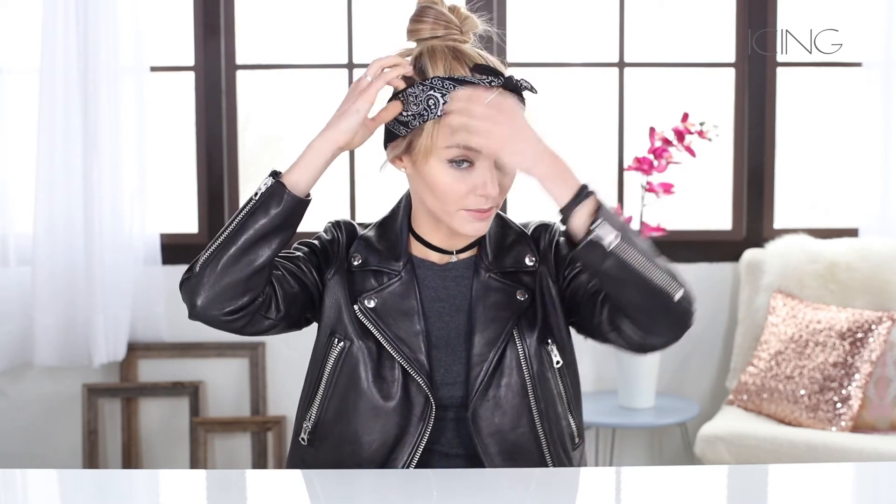I like to pair this with a head wrap because it's stylish, cute, and it keeps my bangs in place. To start this look, take the bandana and put it behind your head, then tie it from above your bangs into a double knot. Slide it down over your bangs to secure everything, smooth out your bangs, and put the knot to the side of your head.